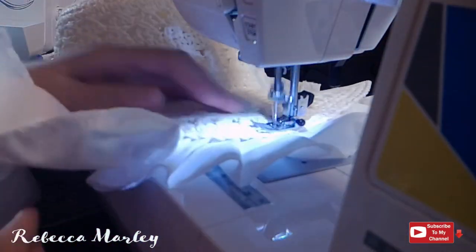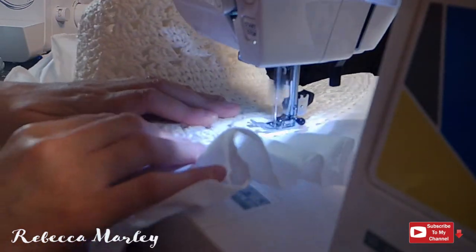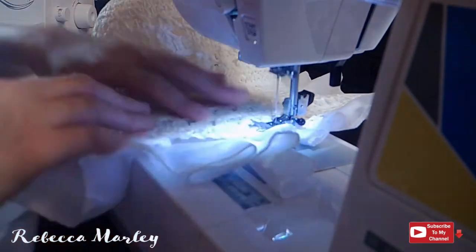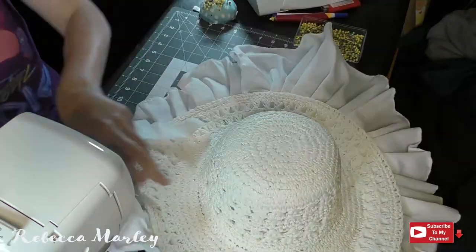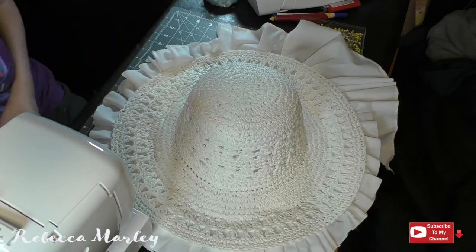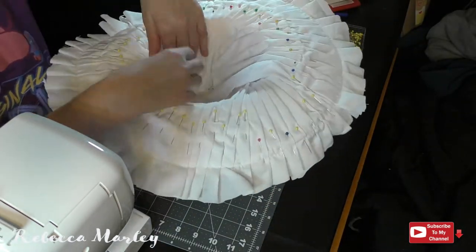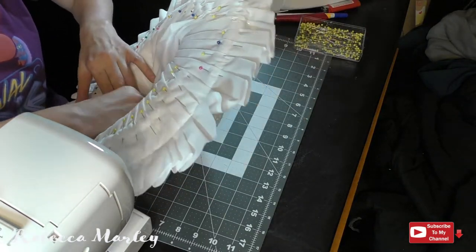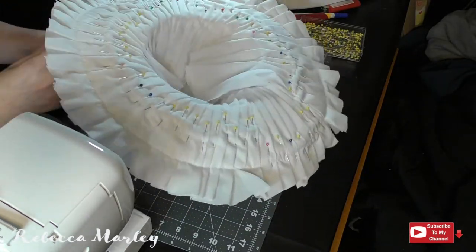I went ahead and took it to my sewing machine and sewed along the edge of the brim. With the pleats all secured down on the edge, I go ahead and trim off the extra. I do leave about an inch overhang because I will be folding that to the top to get a clean edge. To secure the other end which goes into the hat portion, I just go ahead and take a needle and thread and go through each pleat to baste that down. I could finish that off, but nobody's going to see it anyways. I did serge this big rectangle of fabric before I started pleating it.